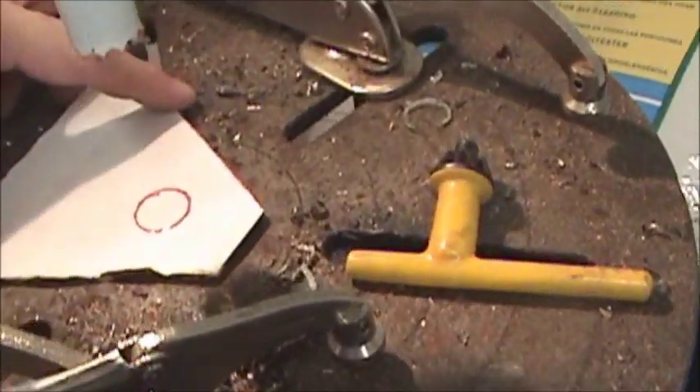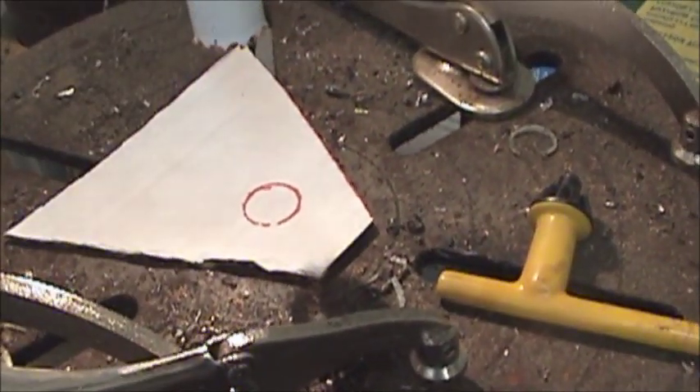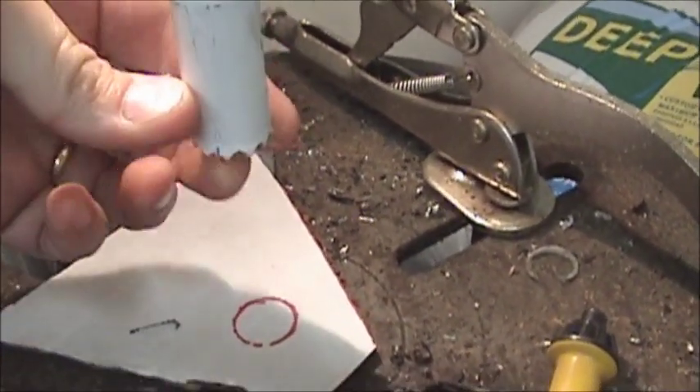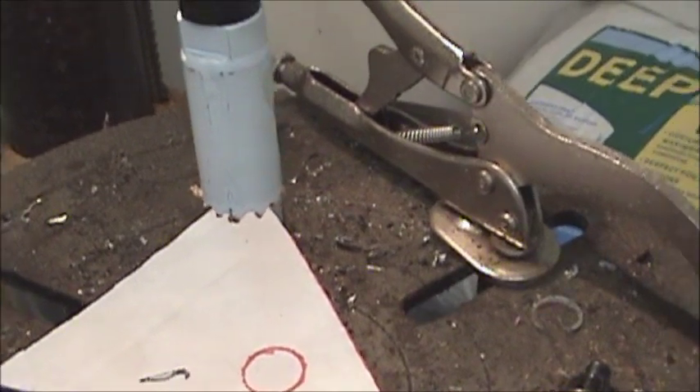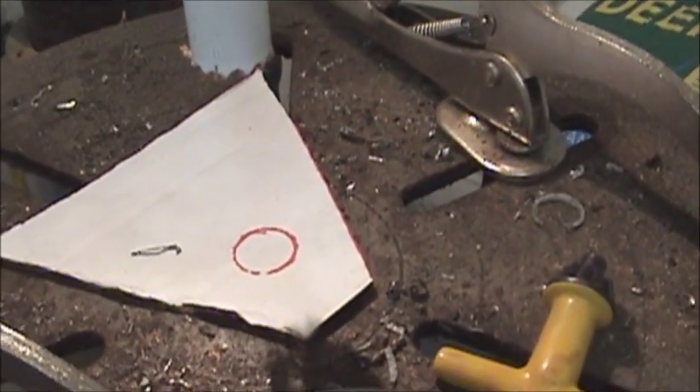I've got my second one cut out. Taking it over to the drill press — I've got a 7 and 1/8 inch hole saw. I'll drill that hole out.